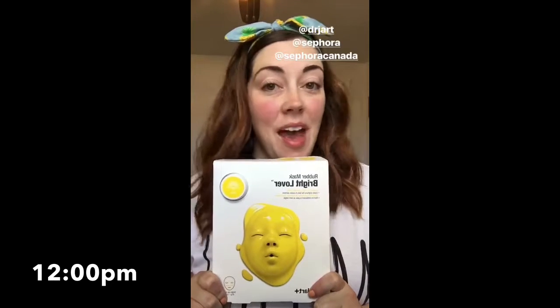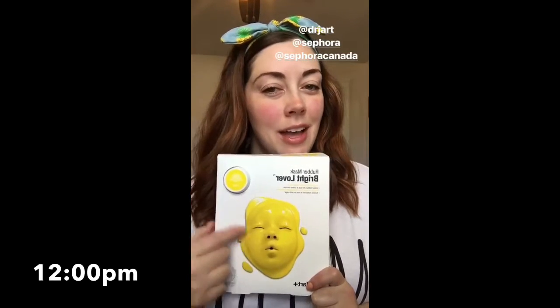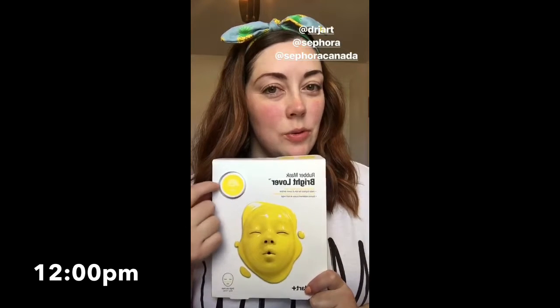I have zero idea how these look or what these do. I'm assuming it looks like this, but now that I've kind of looked at the package, it seems like it is a lotion. It costs $17, which is a really expensive face mask in my opinion, but I just wanted to try it for fun.